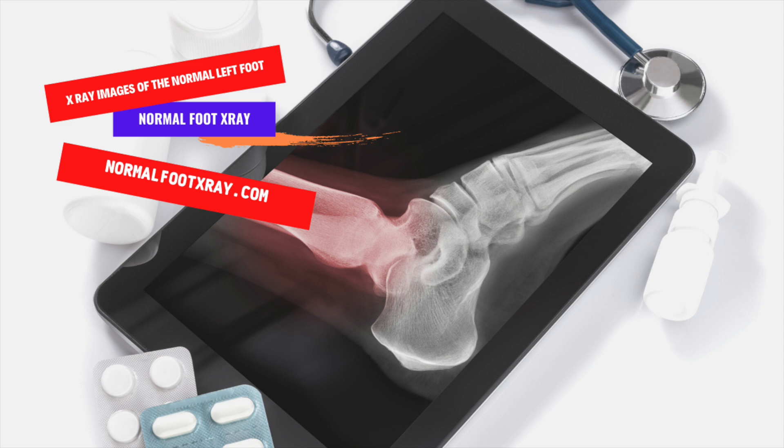Anteroposterior X-ray images of a normal left foot can detect broken bones and dislocated joints, and can be helpful in planning surgery and evaluating its results. An X-ray of the foot can also detect fractured bones, dislocated joints, and other conditions affecting bone alignment. It can be used to plan and assess the effects of surgical procedures, as well as to diagnose tumors, cysts, and late-stage infections of the bones.